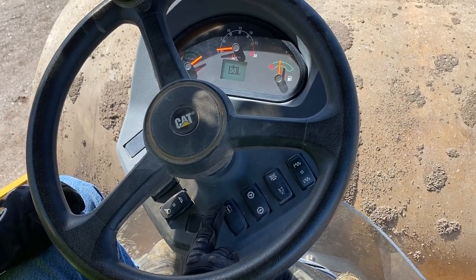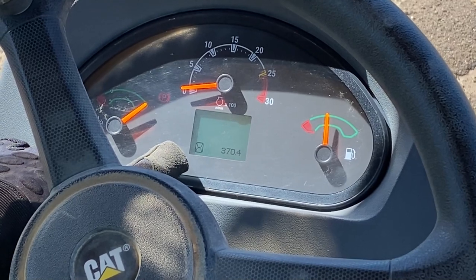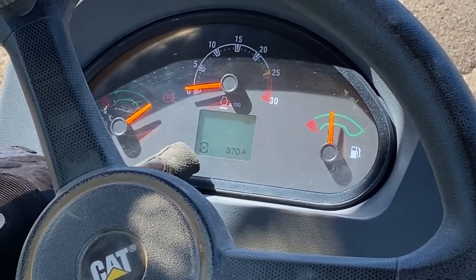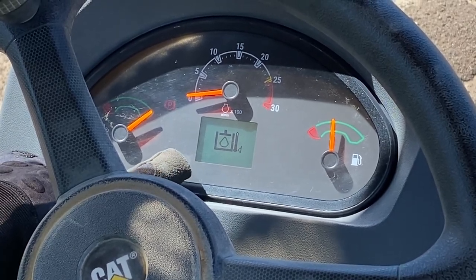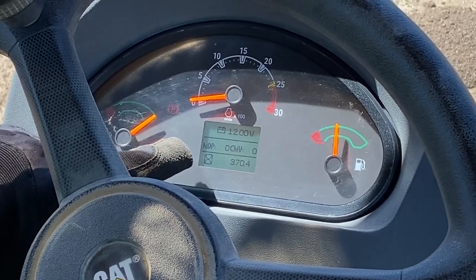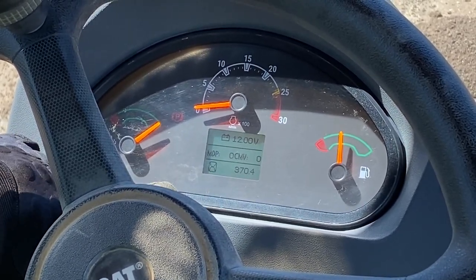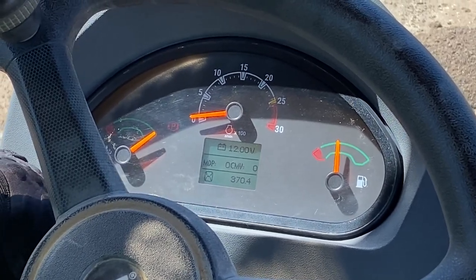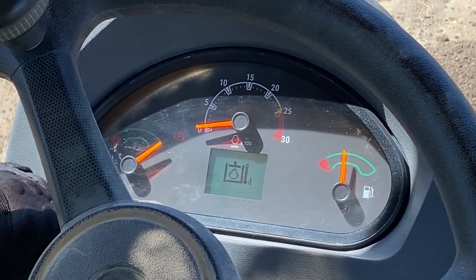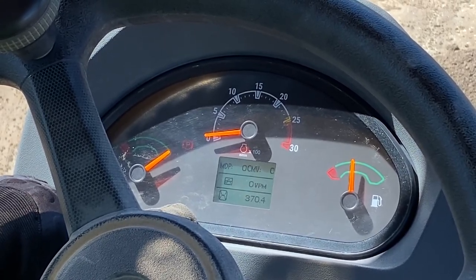The info button, when I toggle it, changes what we see in the digital display on the operator station. Right now with just the key on and the machine not running, we're seeing engine hours and the hydraulic oil temperature — which is currently low because the machine is not running. Pressing the info button shows battery voltage. I've also got MDP — machine drive power — and CMV or compaction meter value showing, which are compaction indicators. At the bottom I've got machine hours showing. Pressing again toggles to a different format with CMV, vibrations per minute frequency, and it's still flashing low hydraulic temperature because we're stopped.